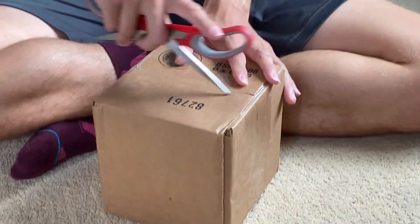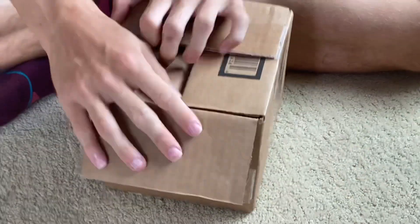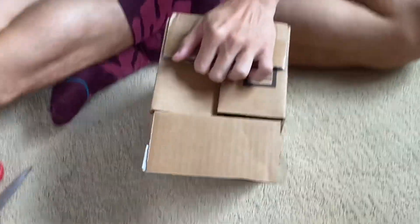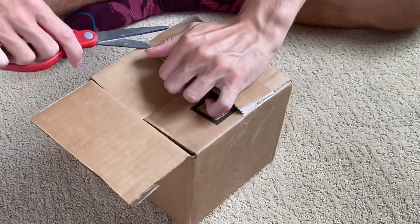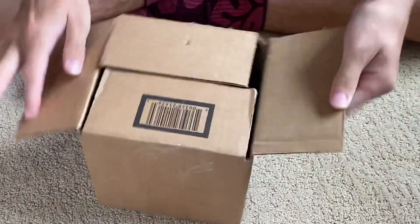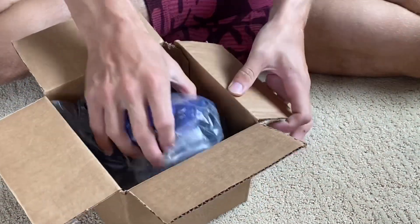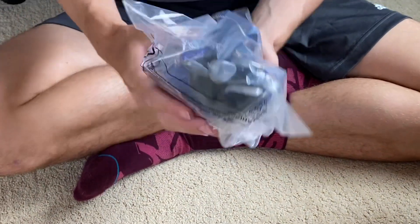I have no idea what this is. Wow. There we go. Bring it closer — you can get closer if you want. Let's see. Oh, it's the golf bag! I knew. I was right. Wow, that's cool in person.